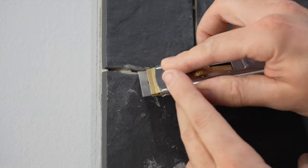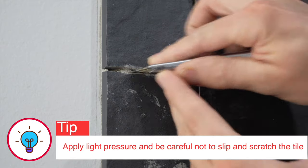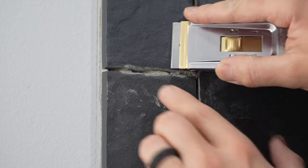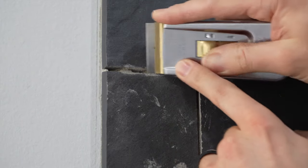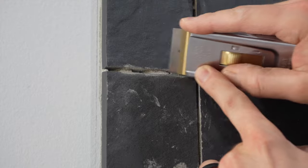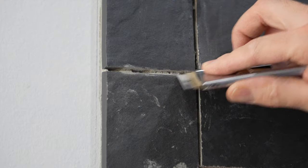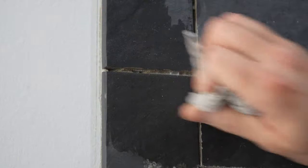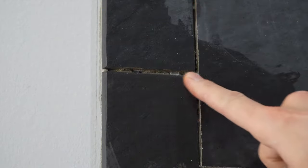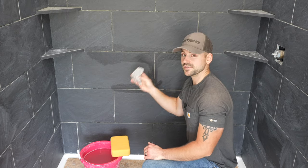I'll angle the razor blade right into the thin set and then start flattening it out as I go. Then I'll go up to the other tile edge and do the same thing, slowly easing my way into that joint to clean it up. Something like that looks really good, and now if we take a rag and clean that joint really well it's going to be nice and clean so grout will fit down in here without any thin set poking through.